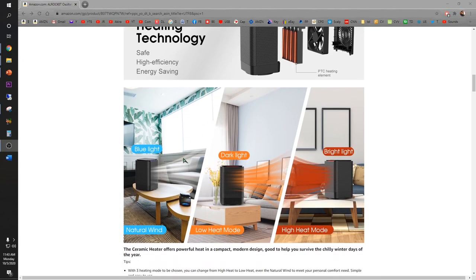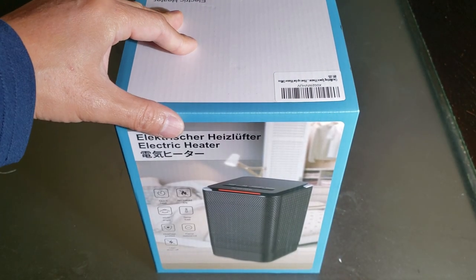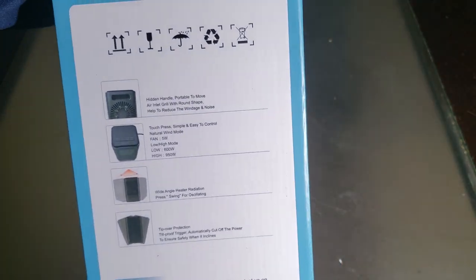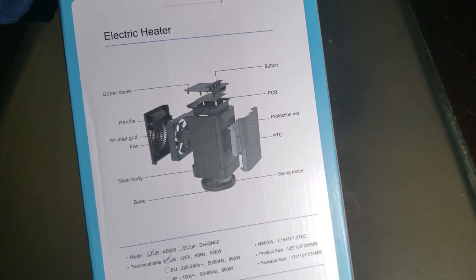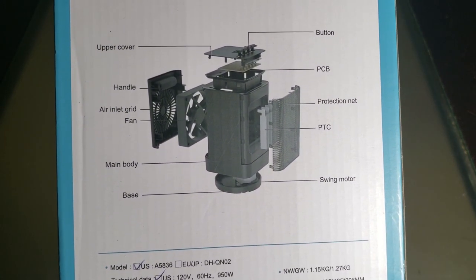It has 3 modes: fan, low heat, and high heat mode. The Ceramic Space Heater comes inside this box. Oh wow, it explains each internal part on the box — that's pretty interesting.